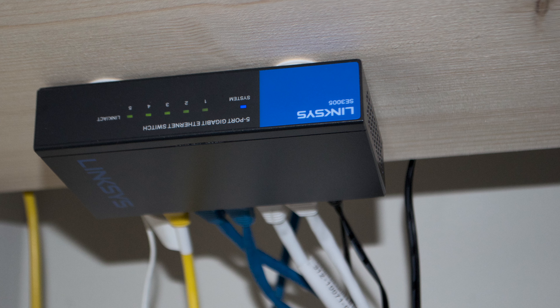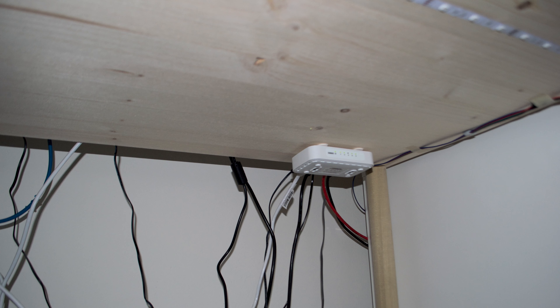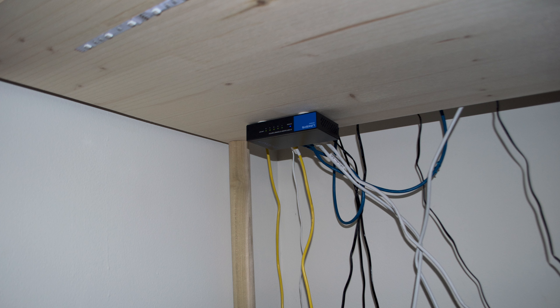My two computers are already taking up two ports and I still have a whole bunch of other devices to connect. To expand the ports on the back of the router, you'll need to get an Ethernet switch. Initially I had a five-port Ethernet switch, but my devices started multiplying so I needed more ports and got another five-port switch. The first switch is connected to one of the Ethernet ports on the router, and the second switch connects to a port on the first switch.